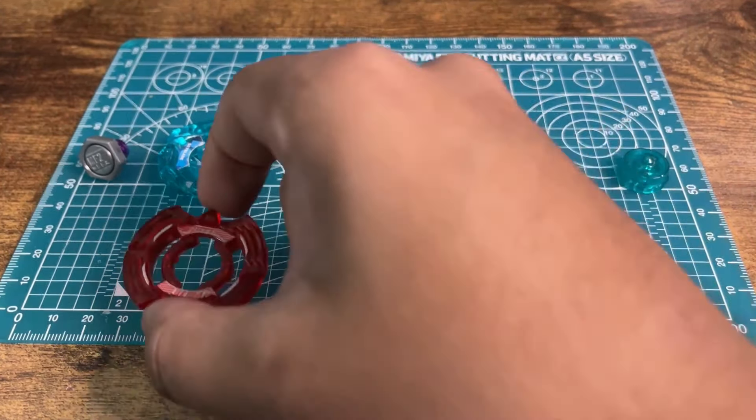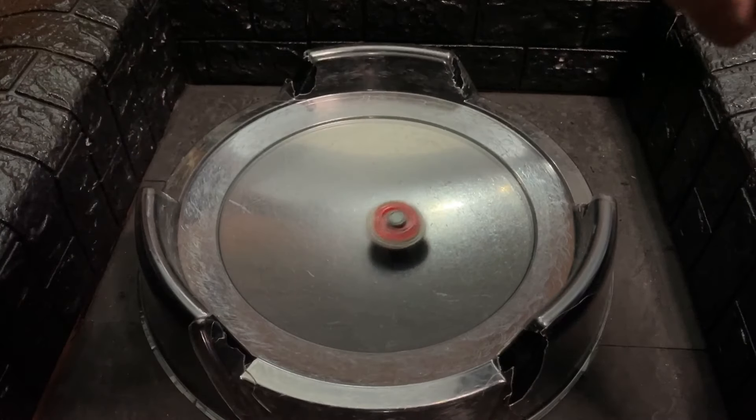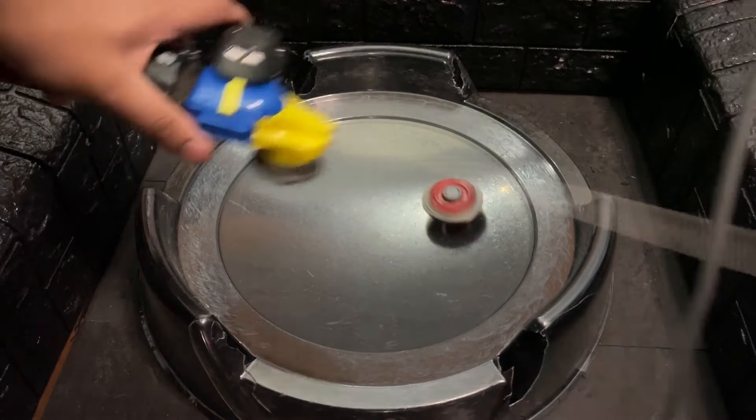We'll try a stall for this one. Yeah, as soon as this thing loses balance — I think this does need a taller combo — as soon as this thing loses balance, it is over.